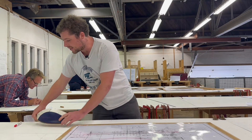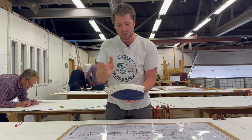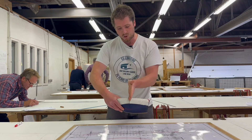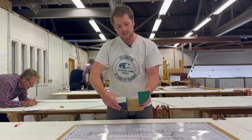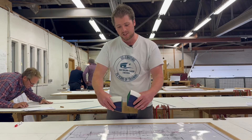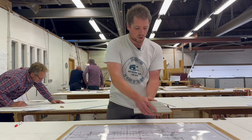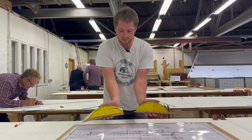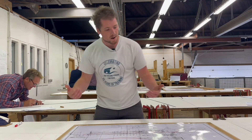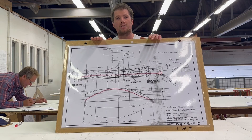Hopefully this wooden model will explain that a little bit clearer. I've got a half model of a boat here, and if I want to find my station lines — which are cuts through the boat this way — if I pivot it around it shows me the shape of the boat at that particular station. Likewise, if I were to cut through the boat on a waterline and then reveal what's underneath, it gives me this shape here. That's exactly what we're doing, but with pencils on the lofting board.